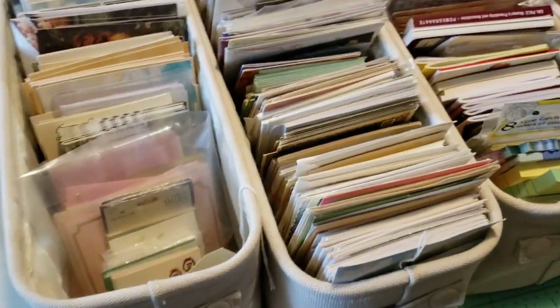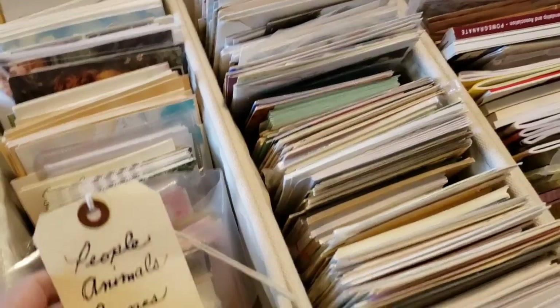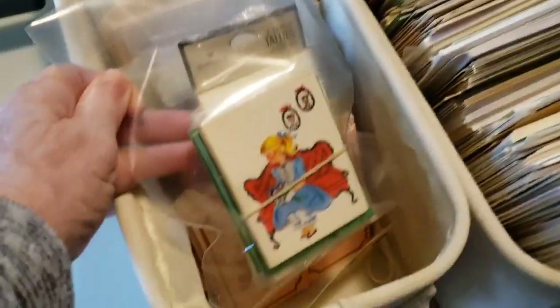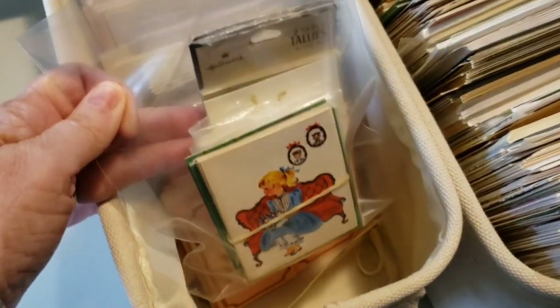If I need a greeting card to put in a journal, I can look right there. This one has people, animals, scenes, retro, etc. These look like little tally cards - aren't they cute?